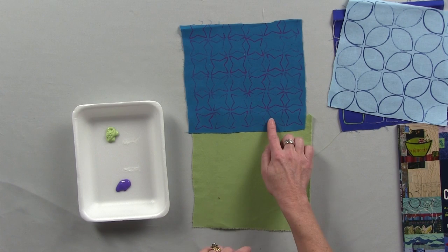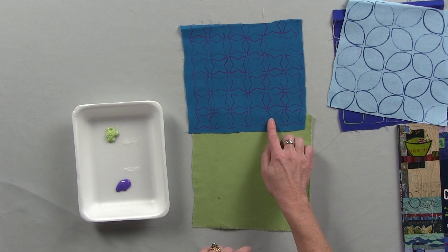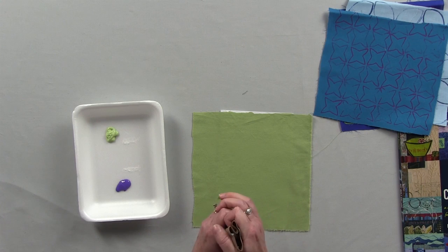And here I've folded the tube into a four-pointed star. So let me show you how I work with the tube here.